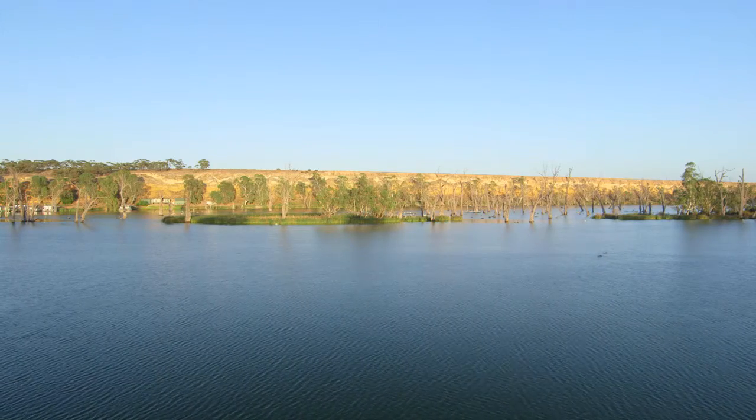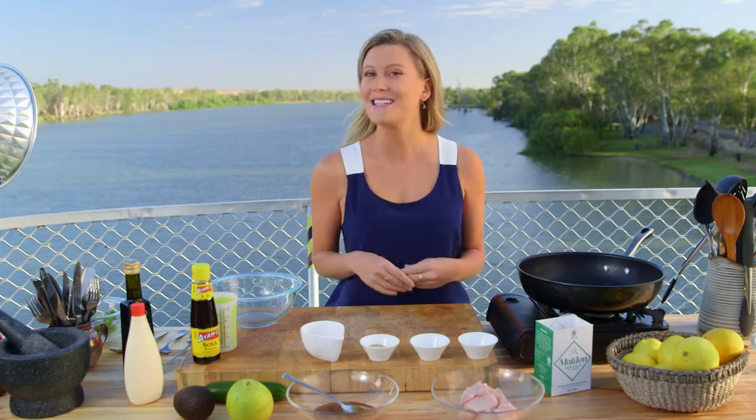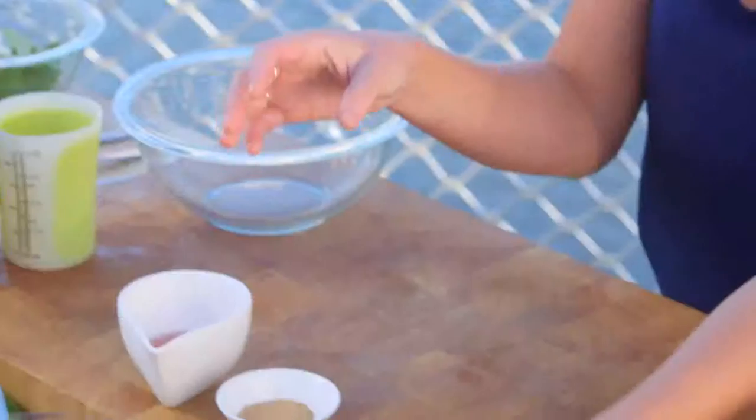It's a beautiful sunny day on the Murray River and I thought it was only appropriate to make a Japanese-inspired salad. It's light and crunchy with the nashi pear, and I'm going to be using some chicken.